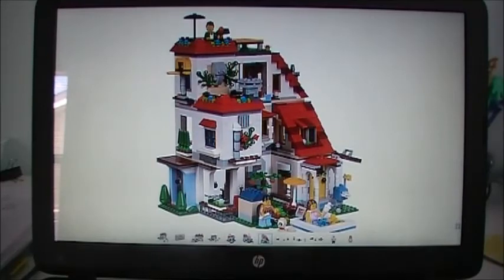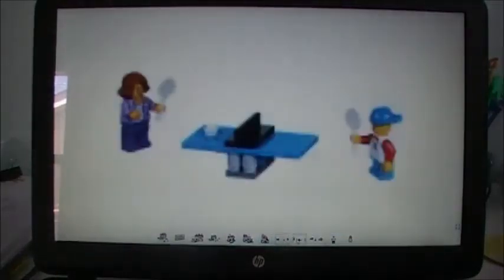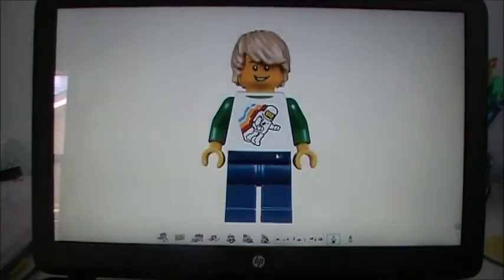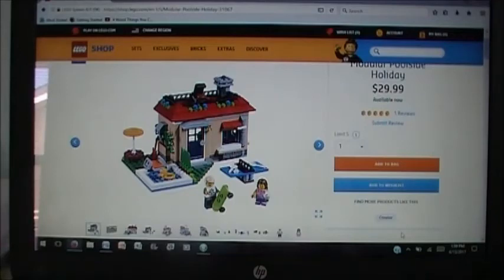This is just an example of one of the super builds you can make if you get all three of these new modular style creator houses — that's pretty cool. Here's the boy minifigure in this set, and then here is the little girl. I think this is a cool set. I definitely don't like it as much as the other two modular creator house sets, but I think it looks good. I like the color scheme. I think it's a neat idea to have three vacation-themed builds — one at the pool, one at the skate park, and one where you're playing in a band.